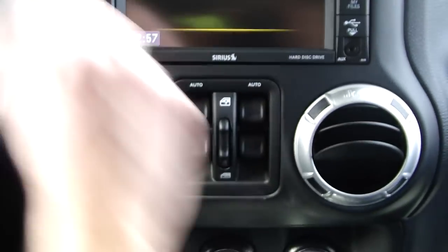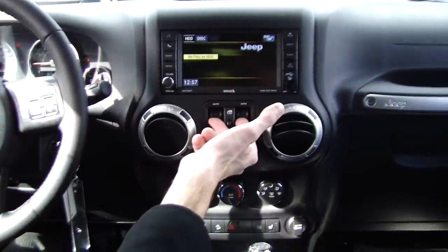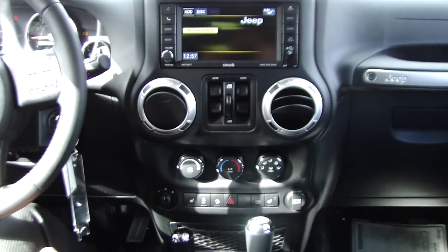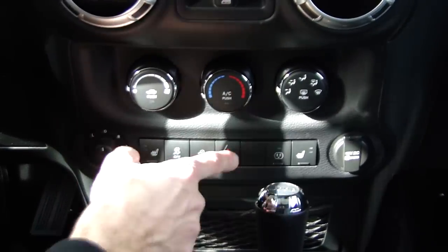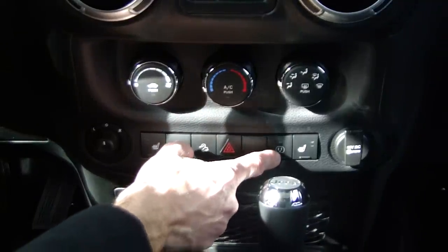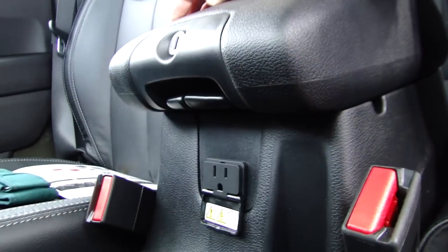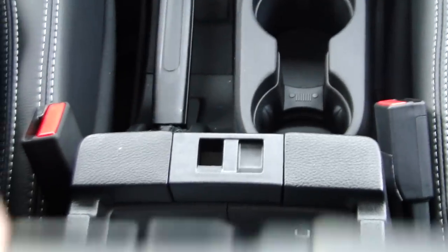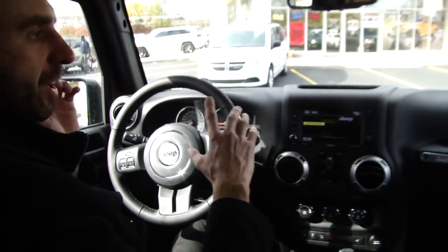Power windows are located just below that — auto for driver and passenger, both auto up and down, manual up, as well as rear windows. There's also a window lockout so if you have kids in the back, they can't play with it. Obviously hazard lights are there. A nice thing on the Rubicon, just like the Sahara, is a 115-volt power inverter you can turn on or off, located right here on the center console, so you can run a cell phone charger, laptop charger, and so on.